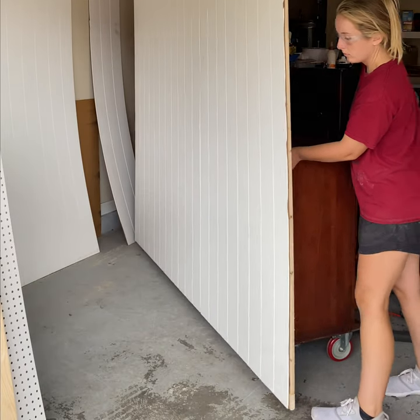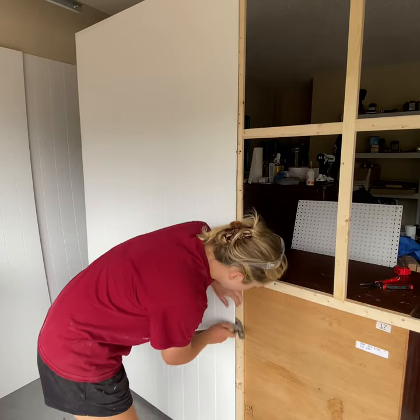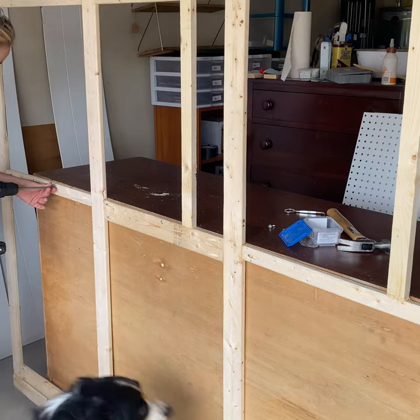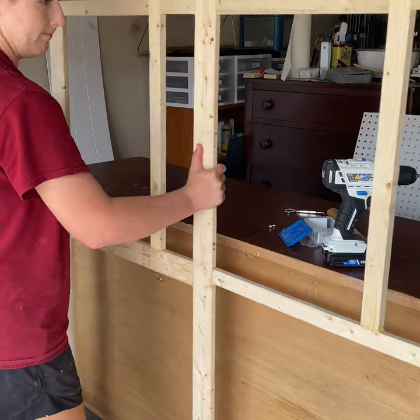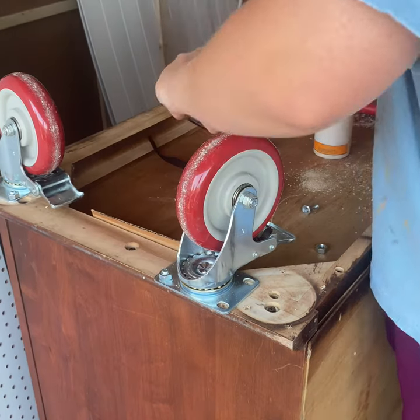Here's where I realized that I messed up with those tall 5-inch caster wheels, because it made the center of gravity way too high and the whole structure was unstable — it could tip over from being top heavy. So I had to take the whole thing apart and start over practically. If you're doing this project, make sure to account for the height of the dresser that you have, because mine was really tall to begin with.